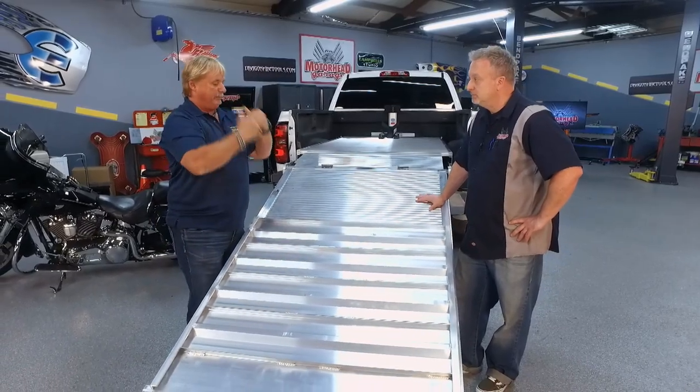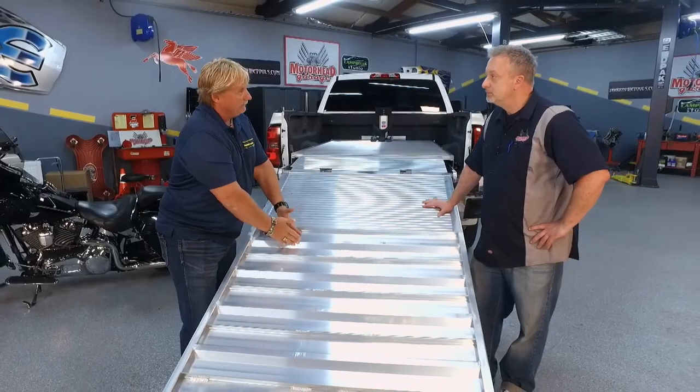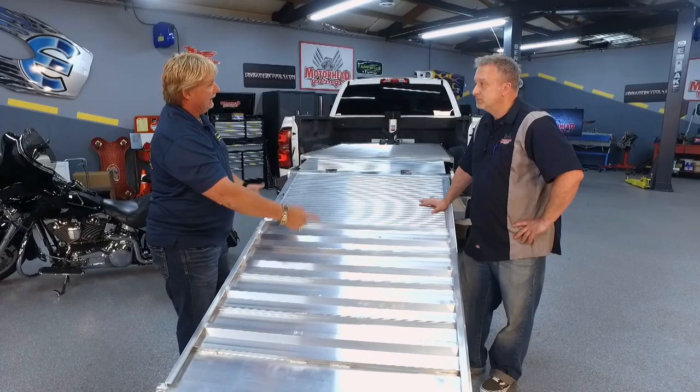We still have a really lightweight product that has a lot of strength with this tube right here. And like I said, if one weld ever did break, it's surrounded by about eight other welds.